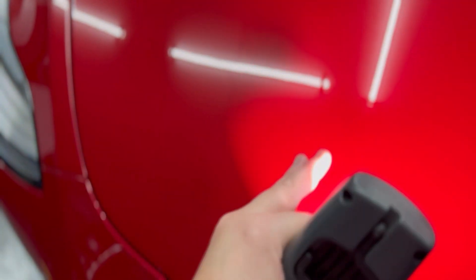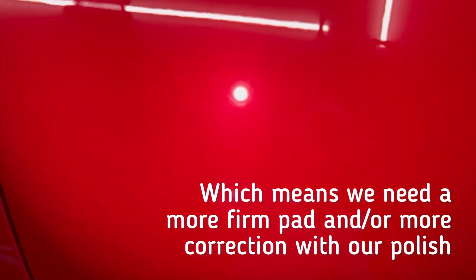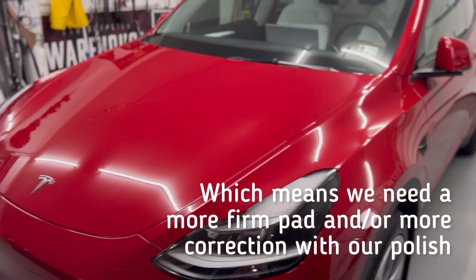We stepped it up then to Phoenix EOD finishing polish and an orange foam pad, thinking that would remove the marring and the ghosting. It did remove the ghosting, but it didn't remove too many of the defects and we still had a tick of micro marring.